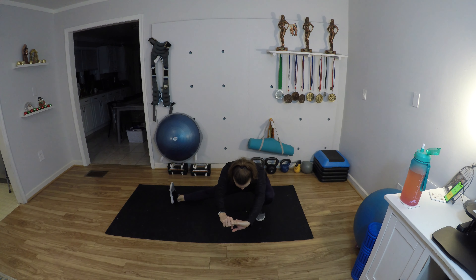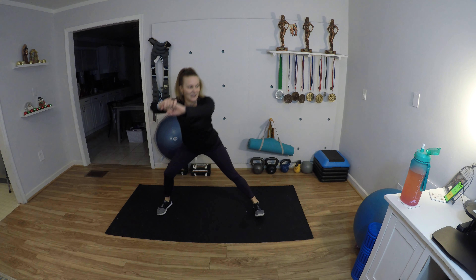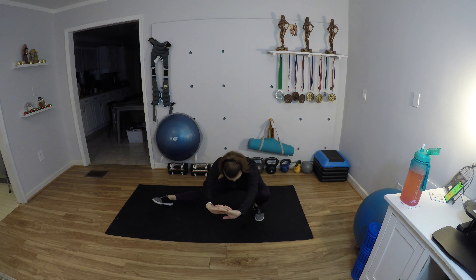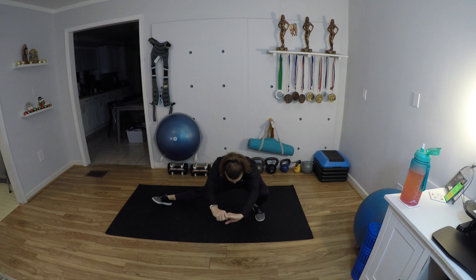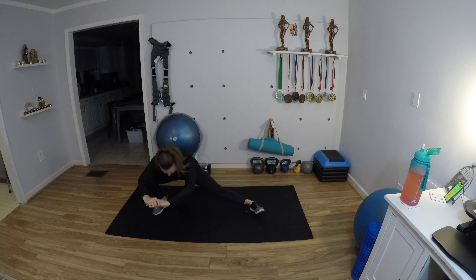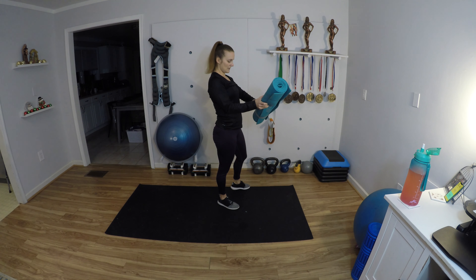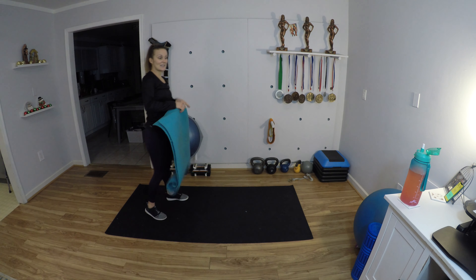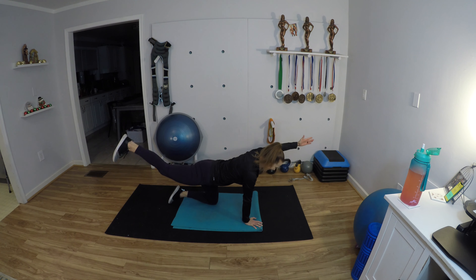Put your head down, get that game face on, and let's get ready to work hard. We're going to do Cossack squats — step nice and wide, lean over to one side, go as low and deep as you can, and then switch to the other side. Take your time — this is really about mobility and flexibility and warming up through the legs. Then grab your mat; we're going to get down for some bird dogs on all fours.